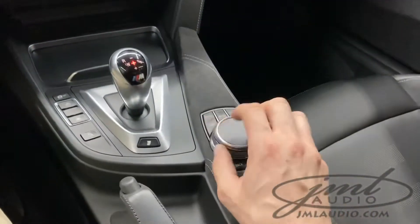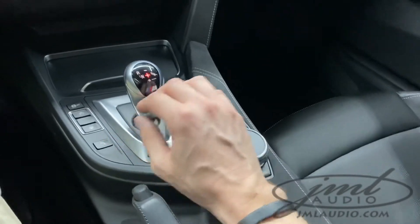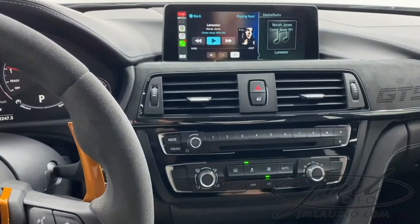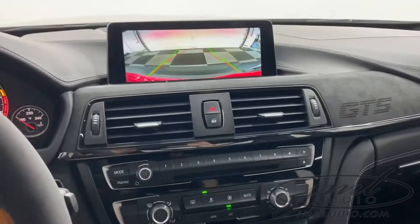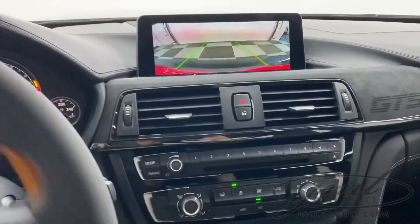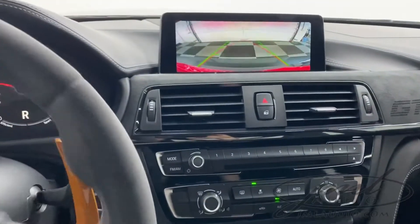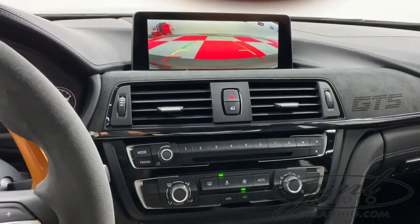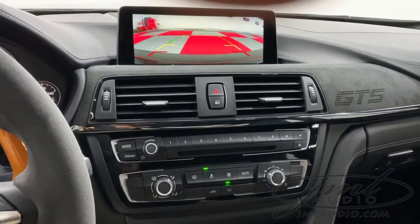We worked the cameras into the factory iDrive system. So in the factory screen, when you go in reverse you'll see our backup camera, which also gives us guidelines — as you turn left or right it gives us dynamic lines to tell us where the car is going. As soon as we go into drive, this will show us the real-time forward camera as we approach a curb, bump stop, or when pulling into a garage.